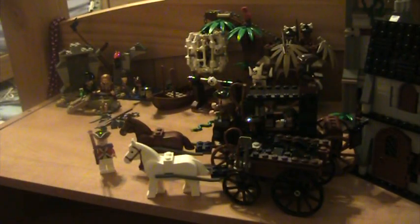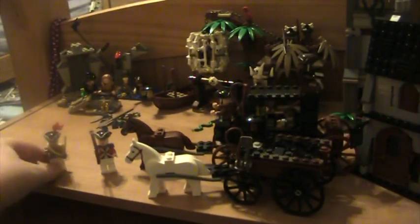The next minifigure is this officer, which is nice too. New — you get golden shoulder pads. Another white-rimmed tri-corner hat with a plume. A cutlass, a gun, and a sheath. New torso design — I don't know if it's new, but here's the front and back. White legs, and that is the officer.